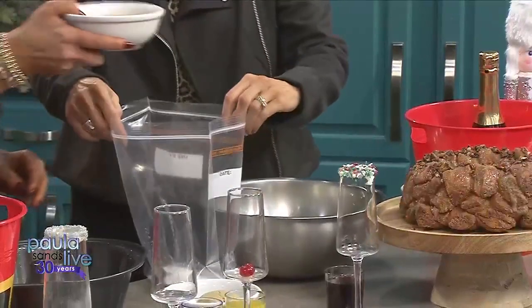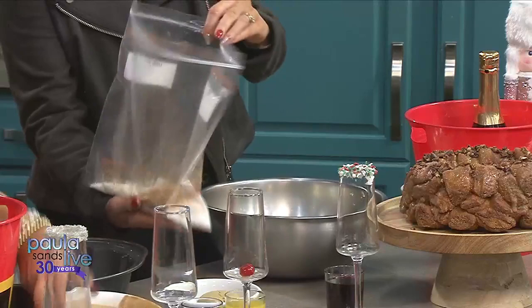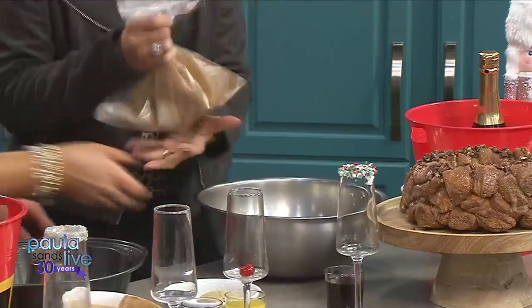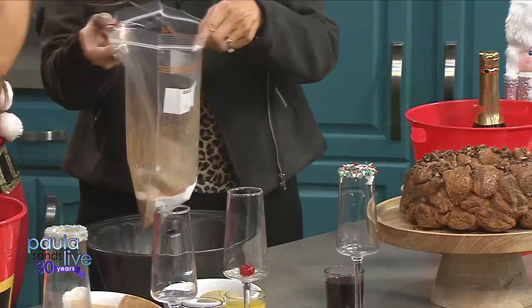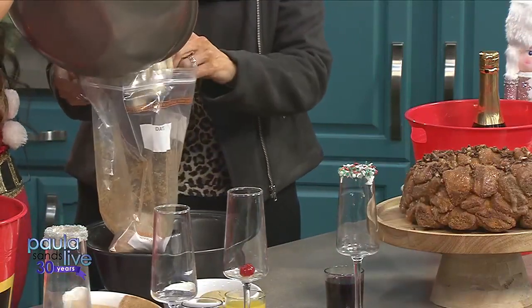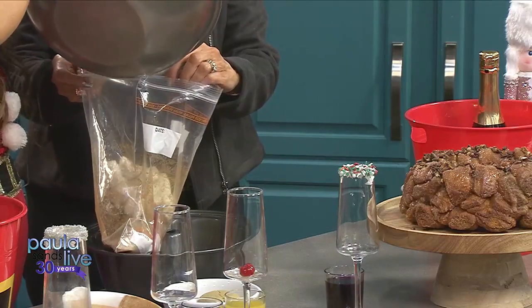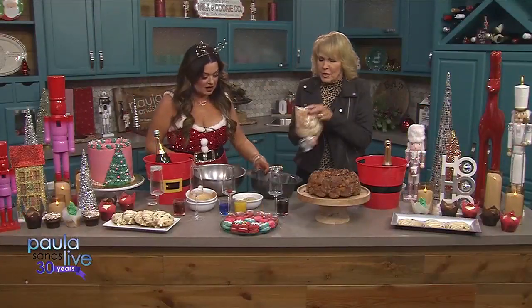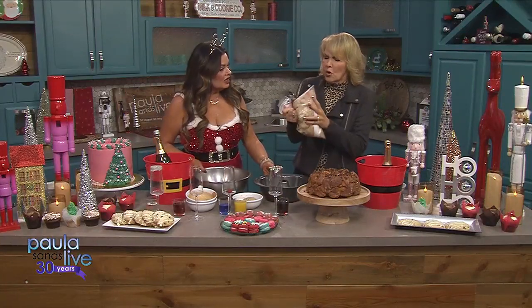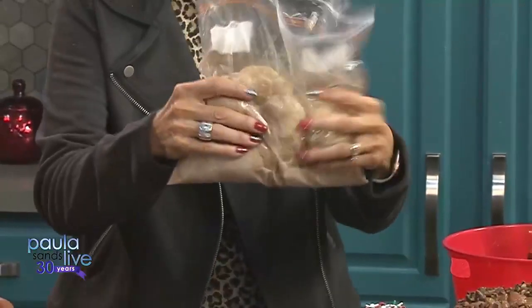So we have one cup of sugar and a baggie, and then two teaspoons of cinnamon. We're gonna mix that up — watch how easy this is. We're gonna get the dough in there, and then it's just like a shake and bake — shake and bake breakfast style. So we shake that up. You can do this the night before: do it the night before, stick it in the fridge, and then just pull it out.